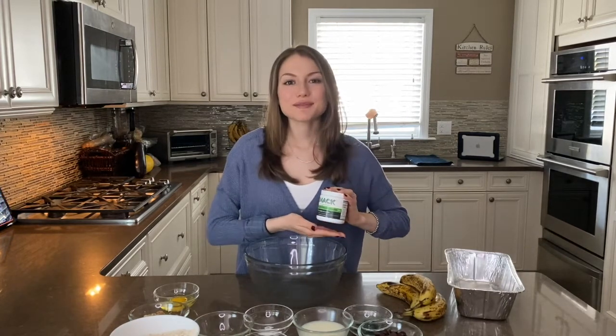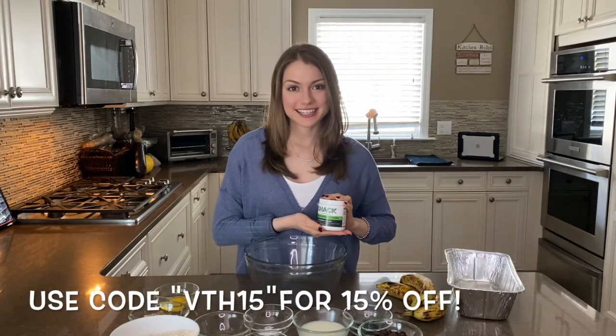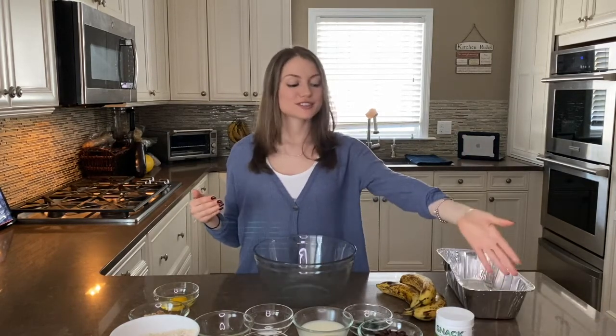Spirulina is one of my new favorite ingredients to put into everyday foods. Today I'm using the brand Snack Spirulina — it's my favorite. Spirulina is high in antioxidants and has anti-inflammatory properties as well as anti-carcinogenic properties. It's also rich in iron and calcium and overall great to add to so many different dishes. That is the main star, besides the bananas, of our banana bread today.